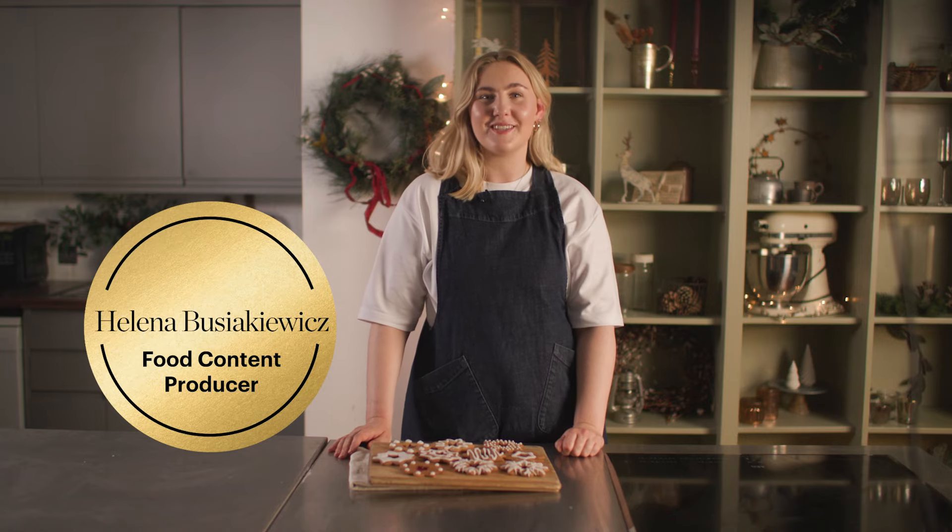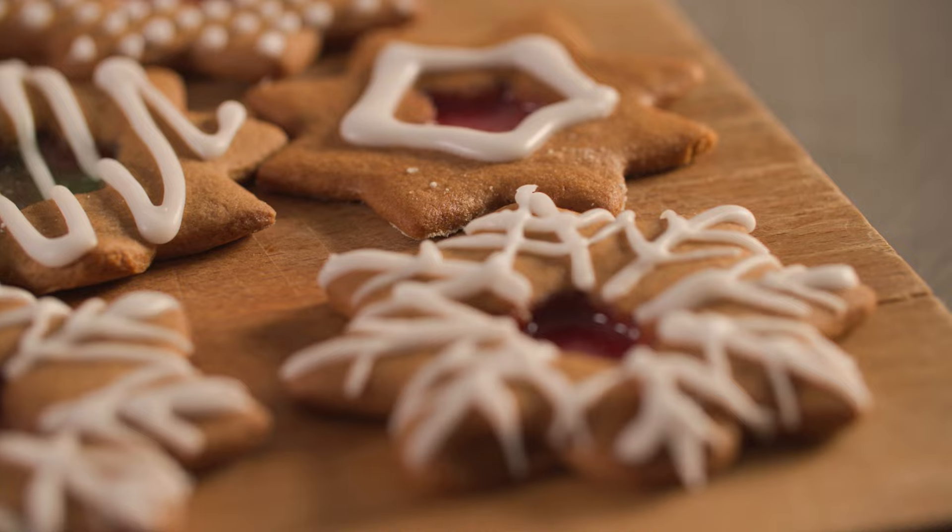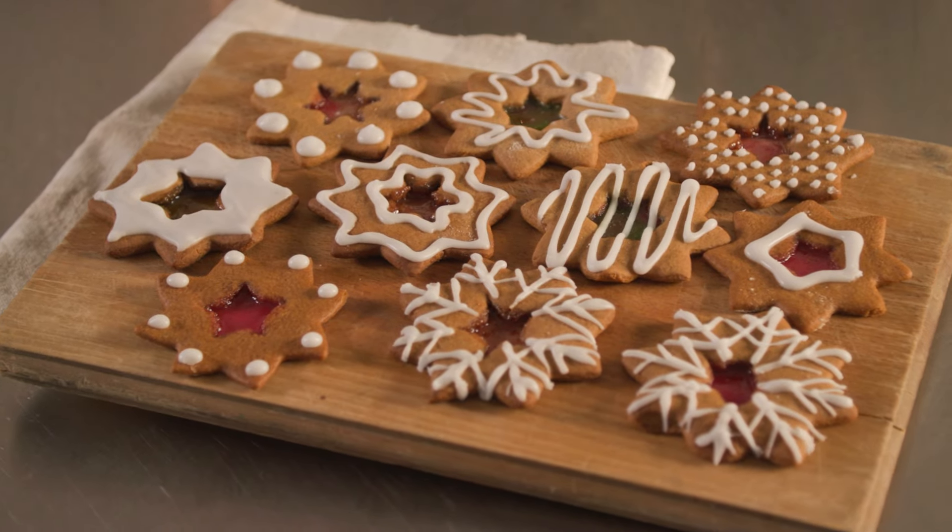Hi, I'm Helena and today we're getting festive, so I'm going to show you how to make these lovely gingerbread stained glass window biscuits using a secret ingredient.